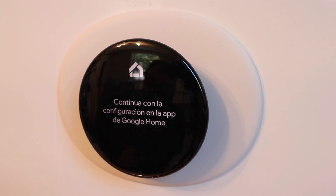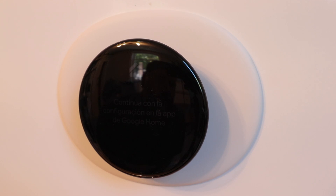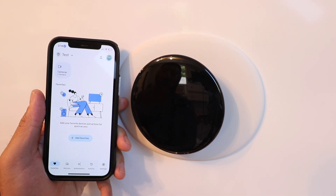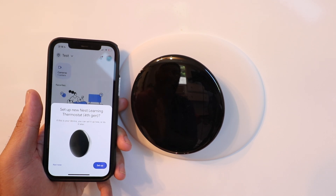Our Nest thermostat is powered up and now it's ready to be set up in the Google Home app. If you don't have the Google Home app, download it now. We can see it's powered up and ready. Open the Google Home app — it should automatically pop up if you've got Bluetooth enabled on your phone and the Google Home app set up. Click 'Set up new Nest Learning Thermostat fourth generation.'